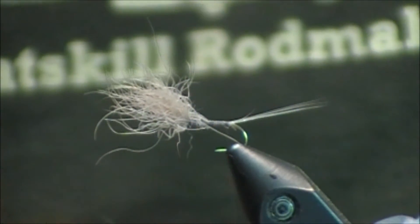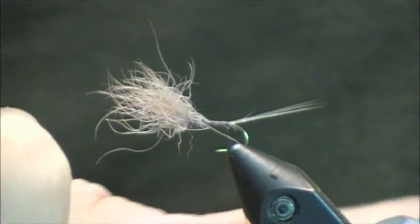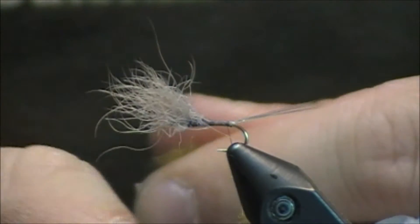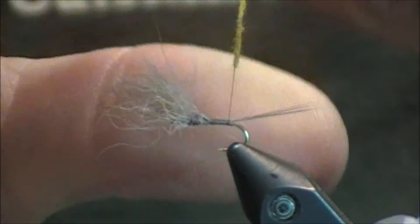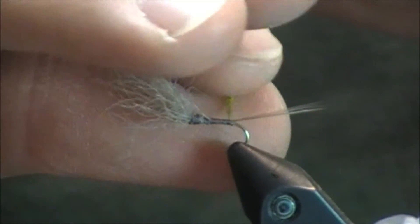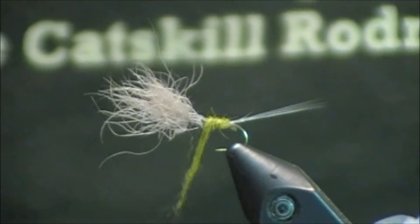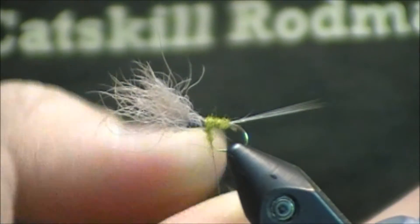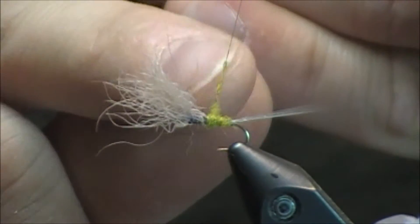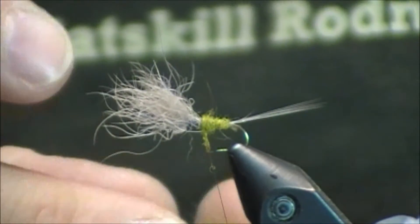Finally, I'm going to grab some dubbing — again, a golden olive dubbing. This builds up really quick, so I'm going to try to taper it in there to get a little taper, and I'm also going to try to dub it very tight. Once I have that dubbed, I'm just going to advance it up the hook. As I get closer to my wing, I'm just going to add a little bit at a time because I don't want to build up that thorax section too much.